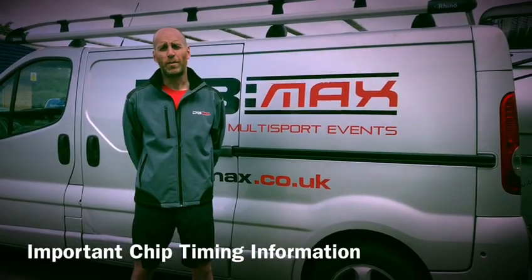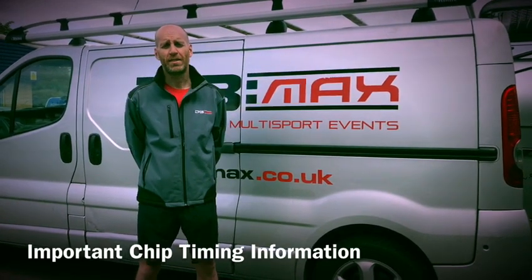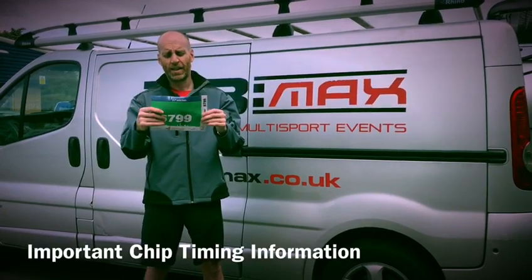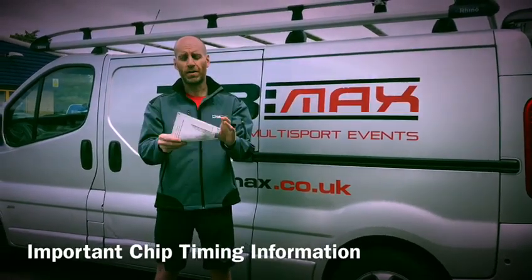Hello, I'm Will Whitmore from DBMAX Sports Timing and I'm going to talk to you about fitting your runner bib before you run your race. You'll have a bib that looks something like this, and on the back it will have a foam spacer, which is where your timing chip is.